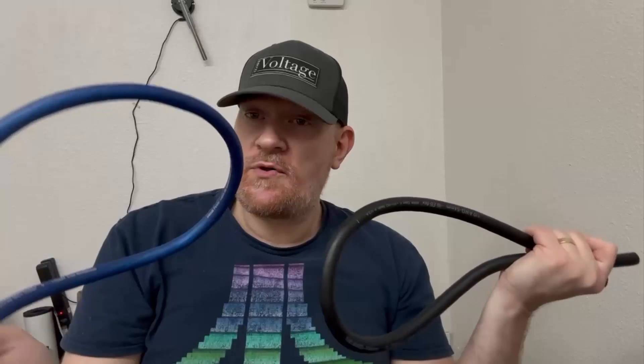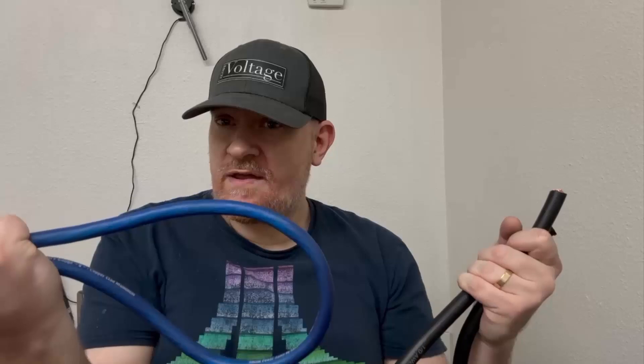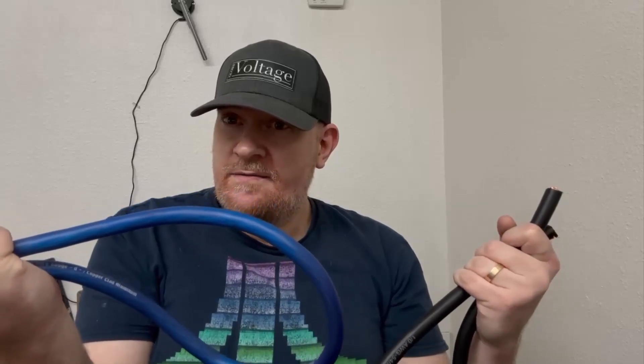What I'm going to do is run a similar current through both of these wires — trying for a little over 400 amps to make sure we're getting enough current through. I'm going to measure the voltage at the start and at the end, compare how much that voltage drops, then do the same for the other wire. Hopefully we'll get some good information.